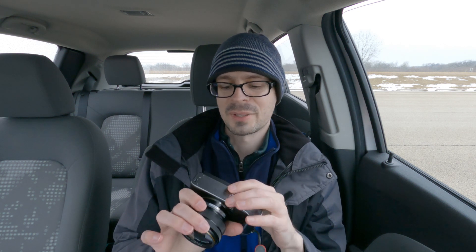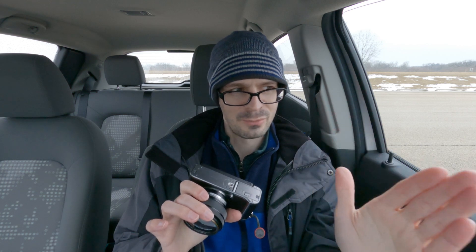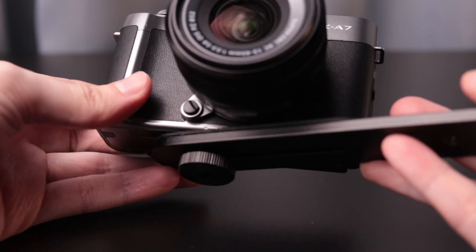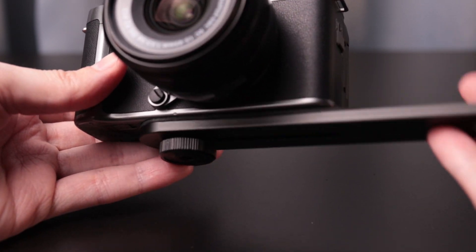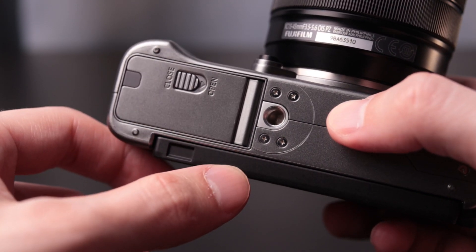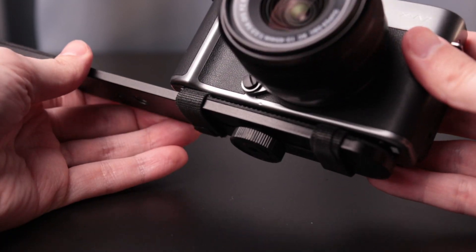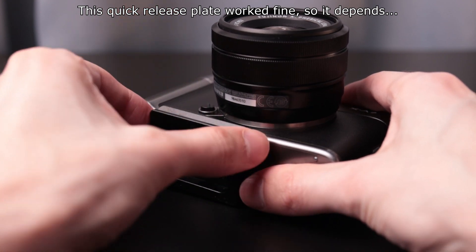A weird physical quirk I noticed is with the tripod socket. One, it's offset from the lens, which I don't like because when you're doing panoramas you want it perfectly in line with the lens. Also, this specific tripod socket — maybe mine is messed up — but some tripod screws won't fit because they're too long. The previous owner apparently used a spacer to get their tripod plate working on the camera.